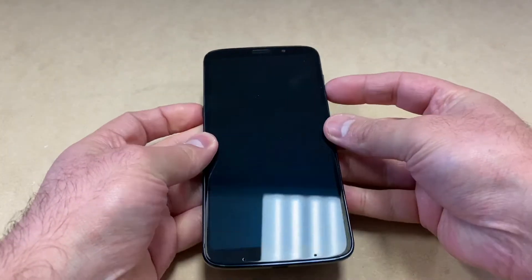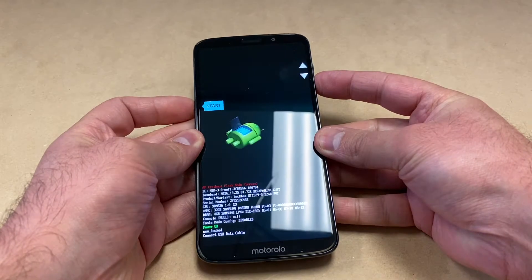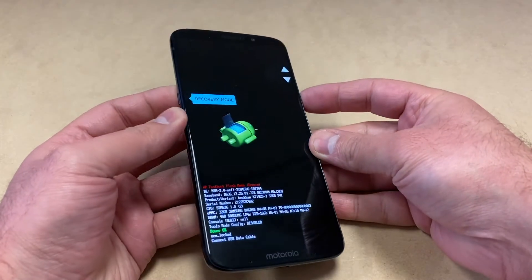Press and hold both buttons at the same time and you will get to the next screen. You want to use the volume down to navigate. Once you see Recovery Mode, you want to press the power key.